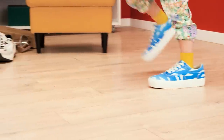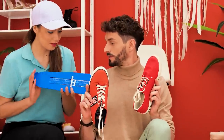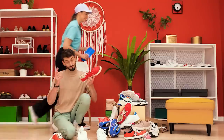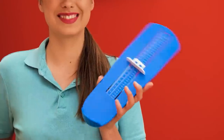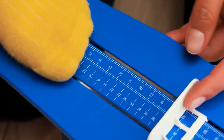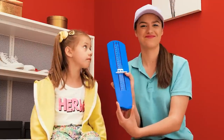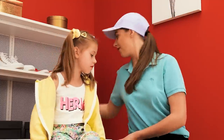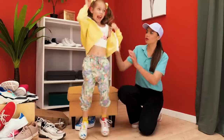A little girl is trying on some new shoes! What size are these? Hi, sir! Do you need help with the size? Yes, thank you! Sit here! We'll use a foot measurement device to see what size you need! I know just the right shoes! Try these ones! They fit perfectly!